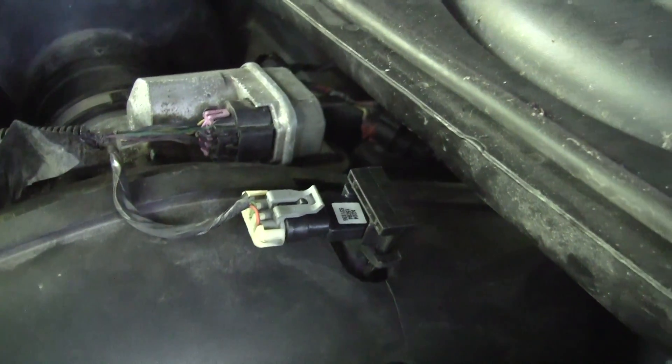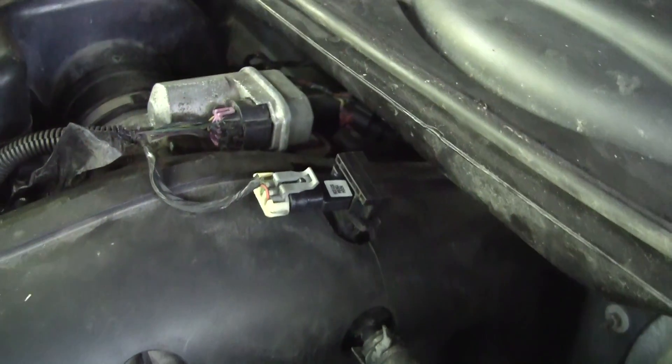Now I'm going to run it and make sure it doesn't get the weird idle again. I mean, that was just stupid easy. I was so happy that I was able to find the broken MAP sensor — that probably would have been a head-scratcher if it wasn't for having this and the software to read the codes and point me in the right direction right away.